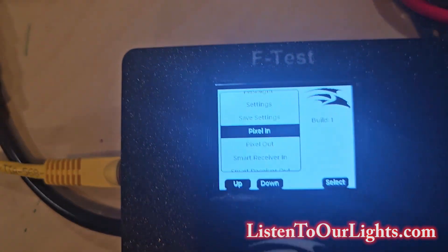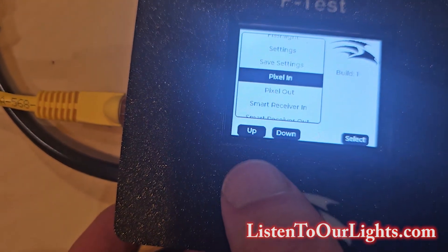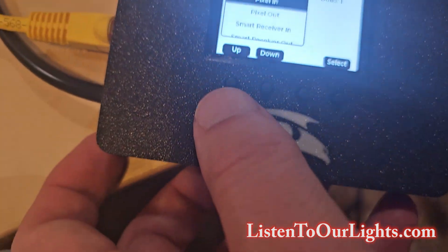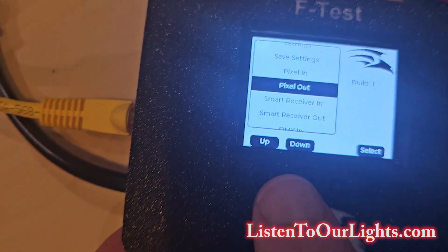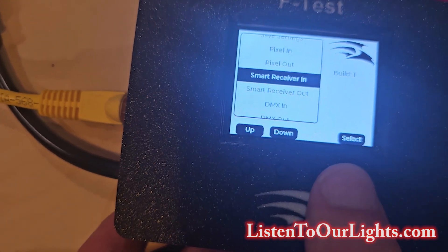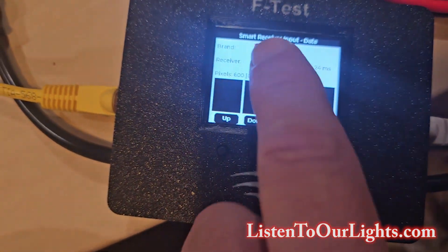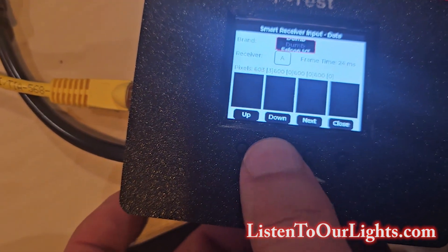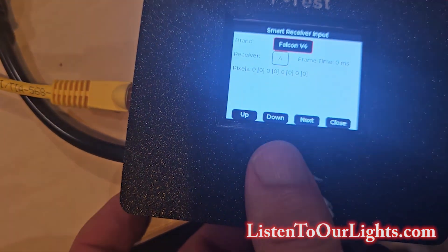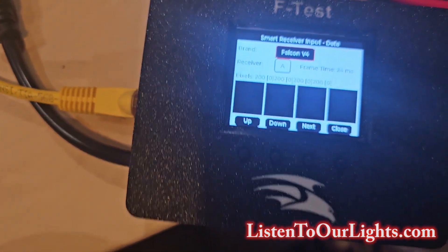Here it's come up, and I'm going to select where I'm coming in from. I don't want Pixel in because I'm just getting power through that. So I'm going to go down to smart receiver N and select that. Now I'm looking at the brand.